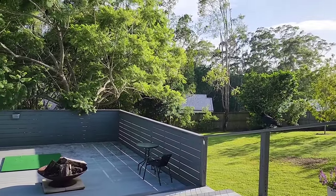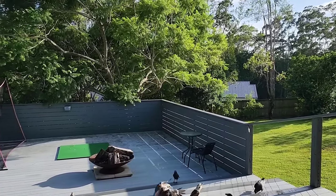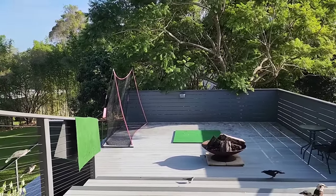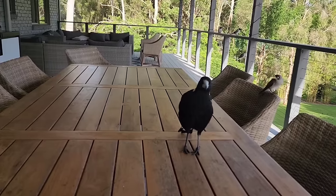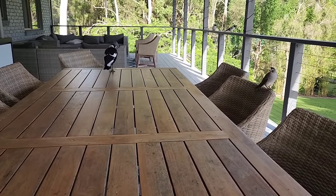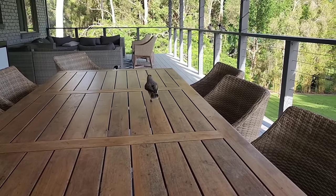What about you up there crow, do you want something? Come down, there you go. And there's a currawong as well down the bottom, there you go currawong. What about you Maggie? You want this one? There you go. A little noisy miner, you can have that one, there you go, good bird.